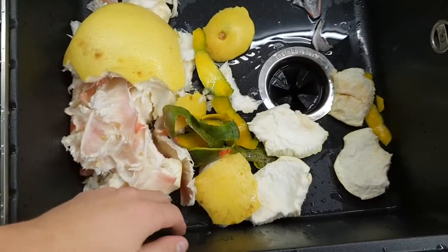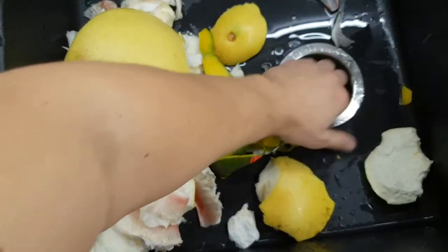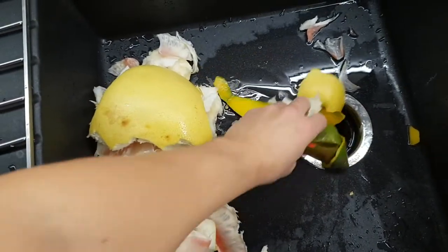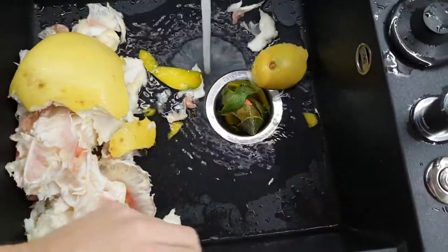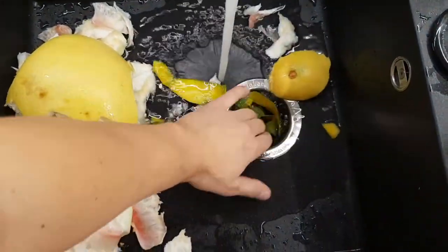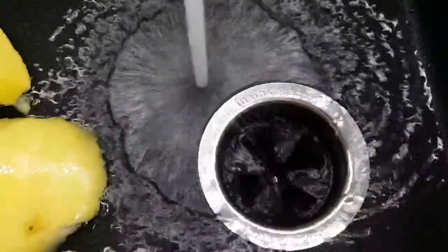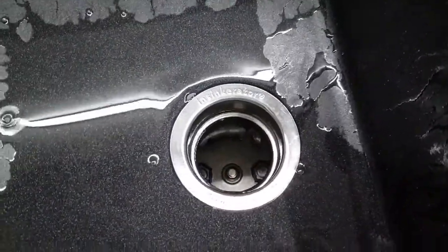И чтобы это все не выбрасывать в мусорку, все это вот пихаем вот сюда, в раковину. Вот сюда это все дело запихиваем, сколько у нас получается. Включаем водичку. Нажимаем кнопочку. И тем самым избавляемся от всего мусора.